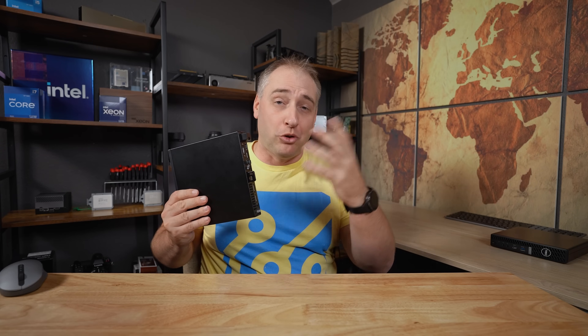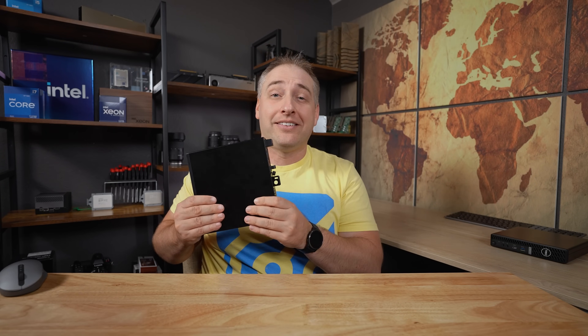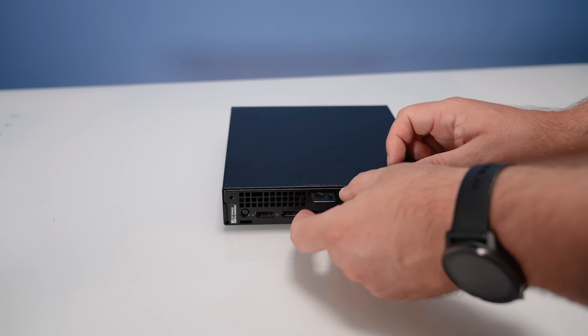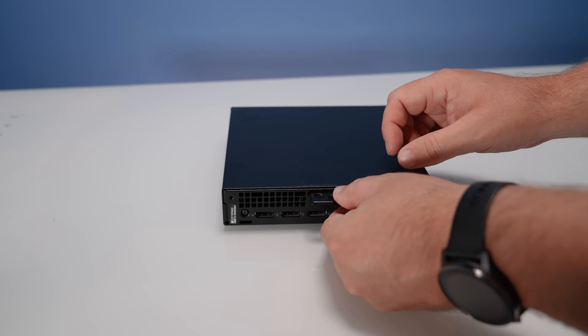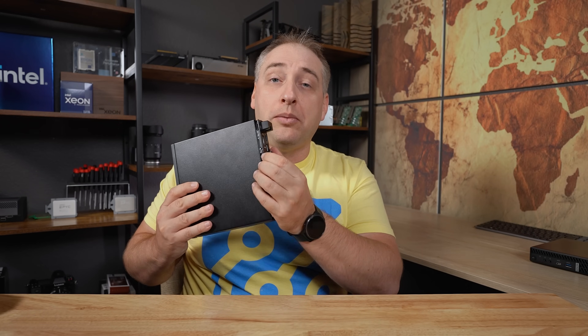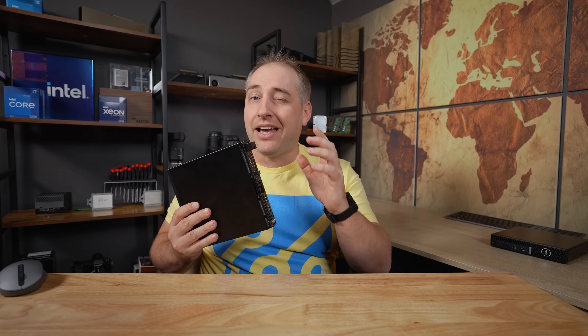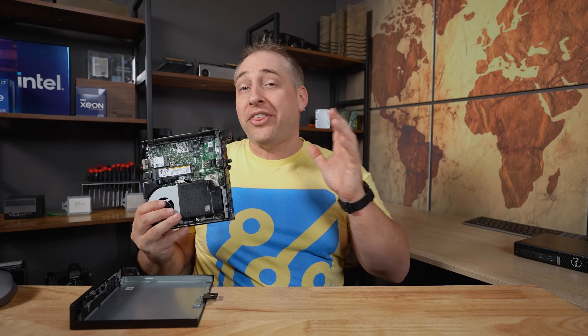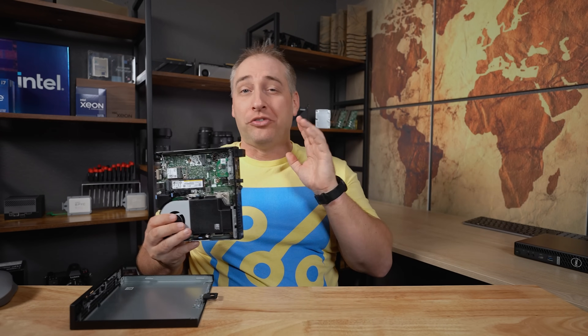To get inside the system there's a captive screw — Dell does probably best in the industry for serviceability, as long as you don't have it locked up. You just unscrew it and it doesn't come out like some other vendors'. Dell also added a little clip to hold the power supply cable so you can't accidentally tug it out. It's a small but nice feature that Dell changed in this generation. Let's get inside and show you the really cool features.